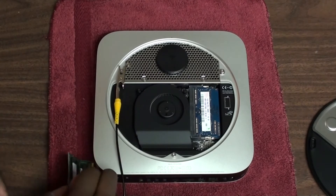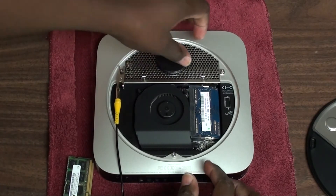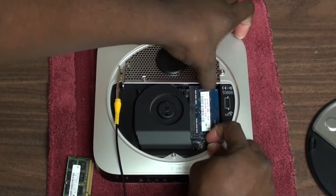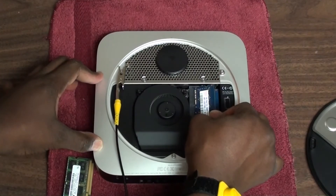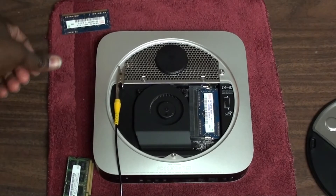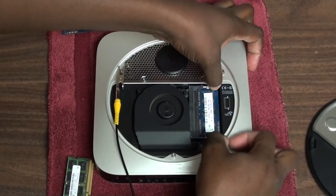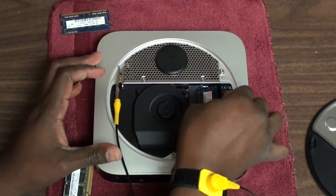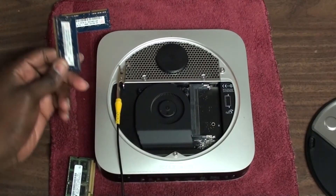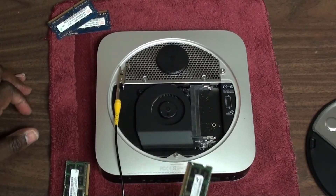Here's one of the 4 gigabyte sticks, and here's the other one. To remove the old RAM, all you have to do — there are two arms right here, you just spread them and it'll pop up, then you remove it. That's one. Then there's a second set of arms, you just pop those up and there's the RAM.